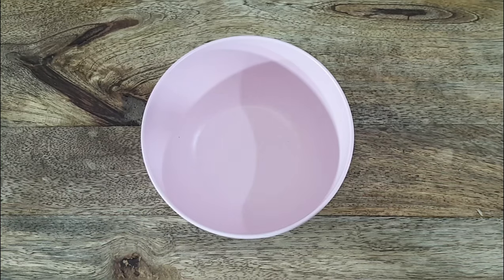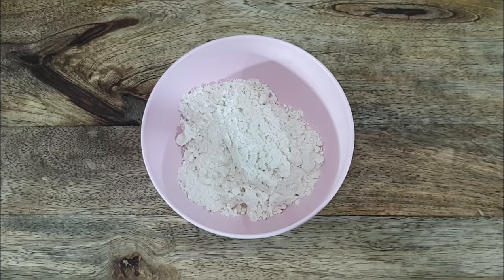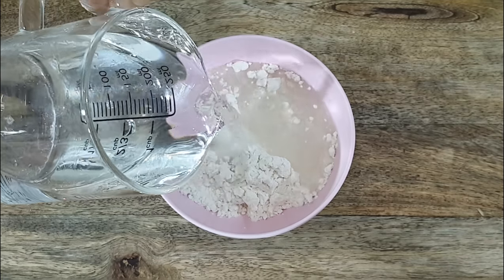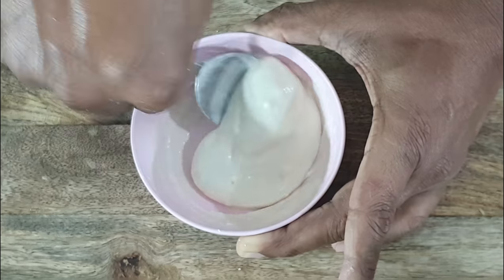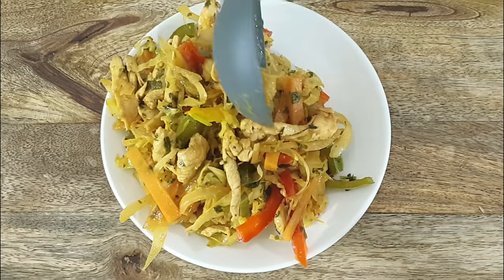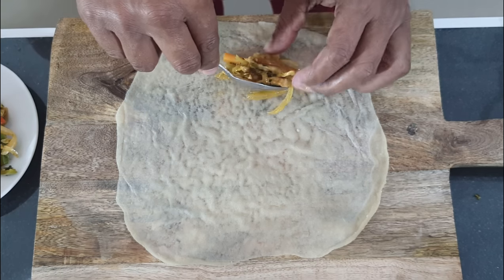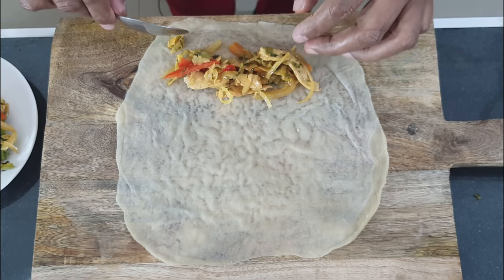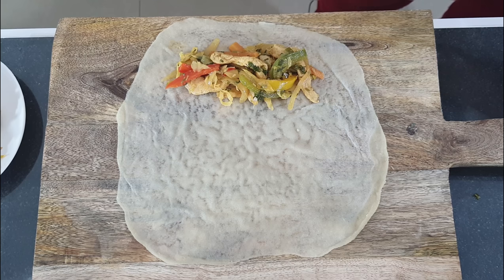Now that our beautiful pastry or spring roll wrappers are ready, let's make our chicken spring rolls. In a mixing bowl add in two tablespoons of flour, now add in normal tap water and form a nice thick paste — this will be the glue that we will be using to stick the spring rolls. First add in your filling, try and grab a bit of everything. Add some mozzarella cheese on top.